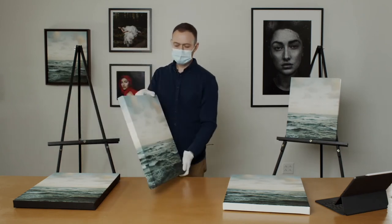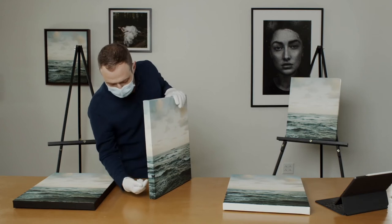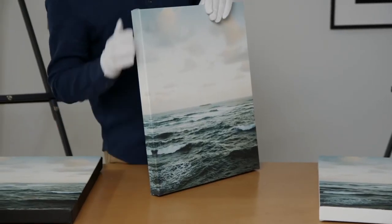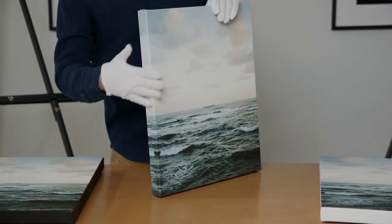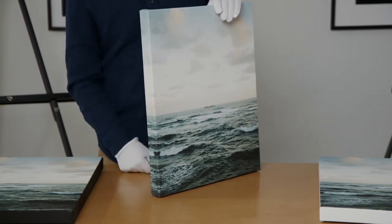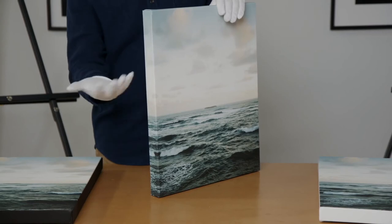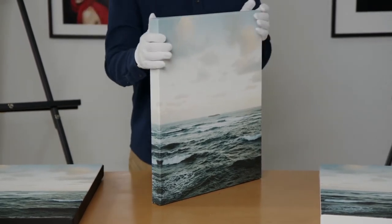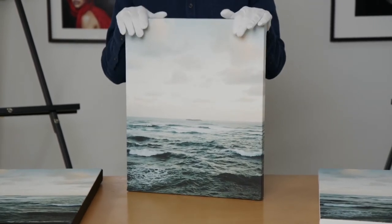This is the mirror wrap. We take the two inches and mirror it on the side, so you can see the edge of this wave on both corners. That's a way to get a gallery wrap look without actually cropping into the image very much. The only time this can get really awkward is if there are arms, legs, or heads — things like that can get a little weird. So those are the four wraps.